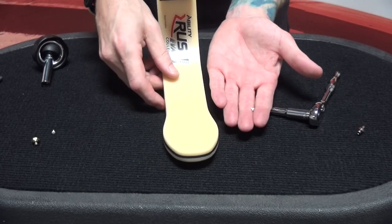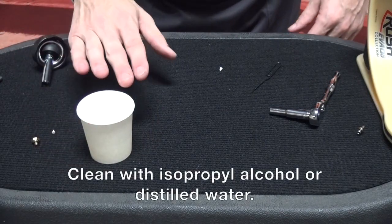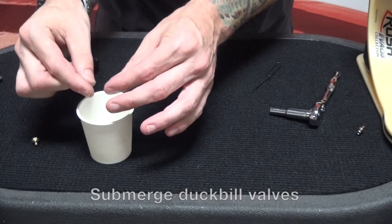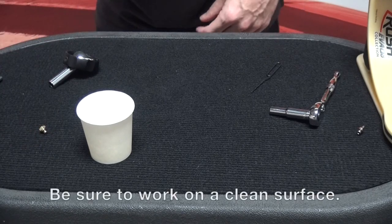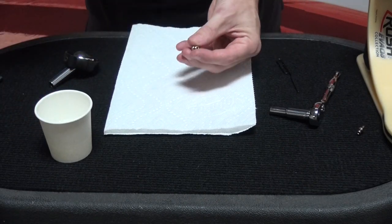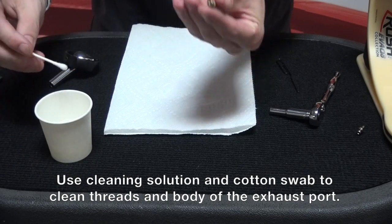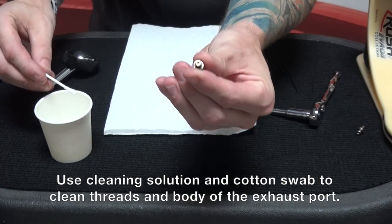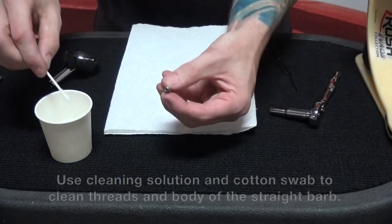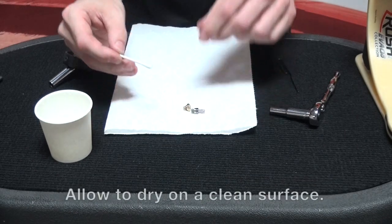So we have completely disassembled everything and now we can start cleaning. I've got a little cup of isopropyl alcohol — distilled water also works fine. I'm going to take my two duckbill valves and just drop them in there. Then I'll take a q-tip, dip it in the isopropyl alcohol, and look at these threads nice and close to make sure they're free of debris and give them a good cleaning. I'll do the same thing on the straight barb for the medial side of the heel as well, then set those down to dry.